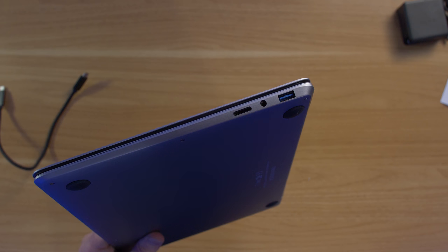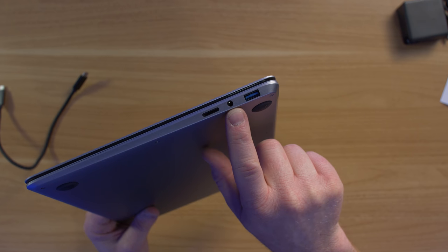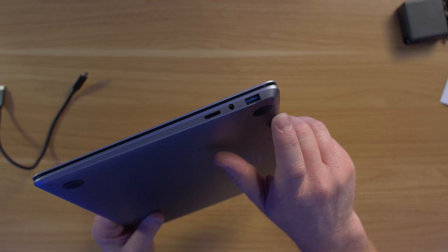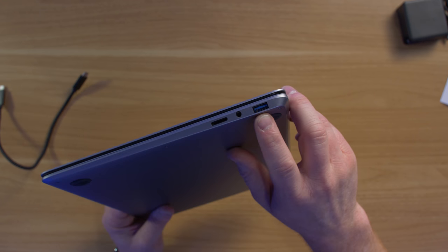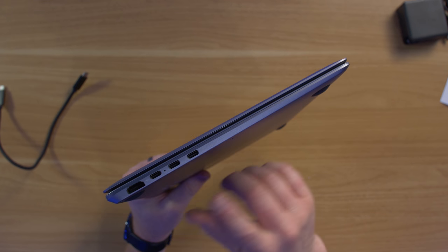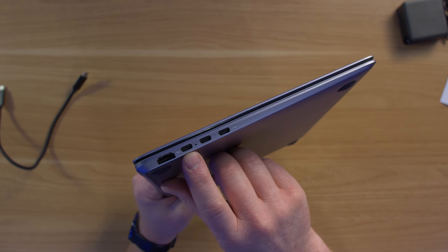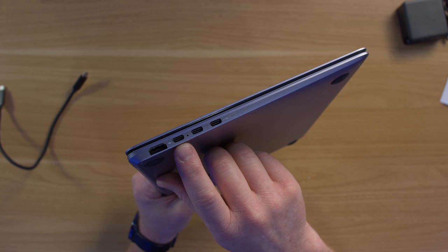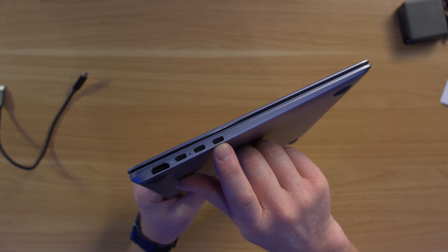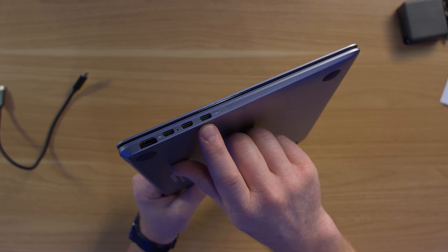Let's check out the ports. On the right side, we have three ports: a micro SD, a headphone jack — which is really nice because most phones these days don't have those — and a full USB-A port. On the other side, we have an HDMI in, the charging port for the charger, a USB-C port, and a USB-C in port where you plug in your mobile device.